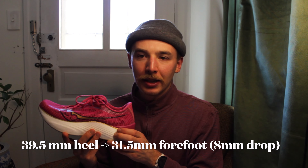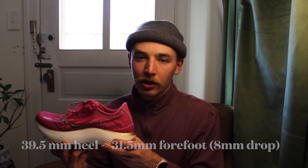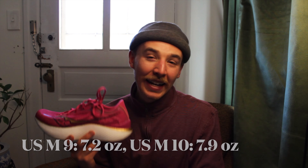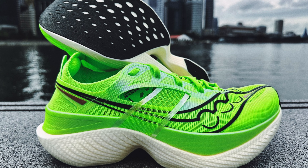From the softness of the midsole foam to the reimagining of the upper, everything changed with the Pro 3. It has 39.5mm of stack height in the heel down to 31.5mm in the forefoot — likely 39.5mm to stay under World Athletics' 40mm max rule — giving it an 8mm drop. In a men's size 9 it's listed at 7.2 ounces; my size 10 is right at 8 ounces. It features the premium PowerRun PB foam and a full-length carbon fiber plate.